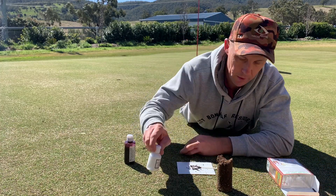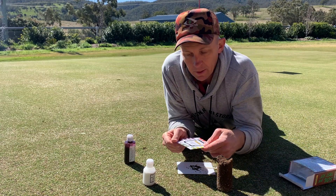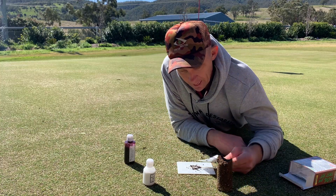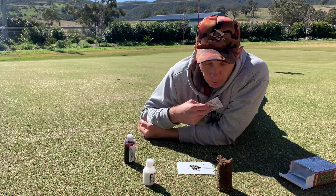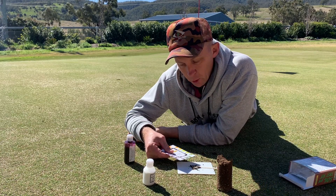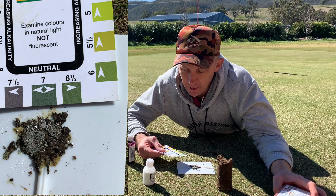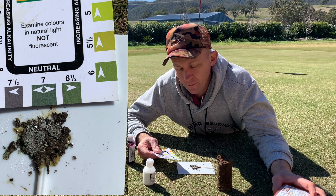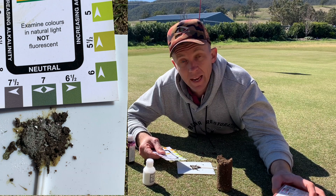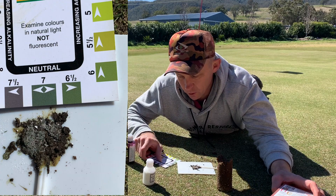Judging by this now, my pH is probably a little bit neutral — it's sitting at 7. So really I probably want to bring that pH down a little bit, to sort of five and a half as I said, between five and a half and six and a half. So it's a little bit high — could probably make it a little bit more acidic. I'm going to say it's smack bang on 7.